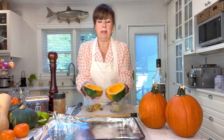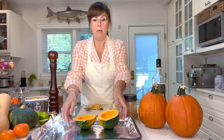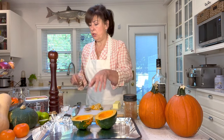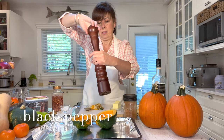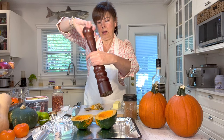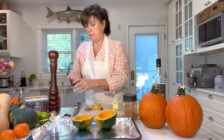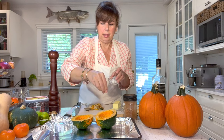The acorn squash is known as a winter squash, although botanically it's in the summer squash family. It's classified more as a winter squash because of its dark green, thick skin. Now that we've got our two halves, we're going to fill them up, but first we're going to preheat the oven to 350 degrees. While the oven is warming up, we'll season our halves with fresh ground pepper — great for circulation — and a little bit of salt.